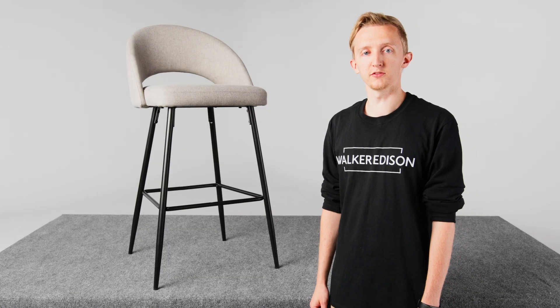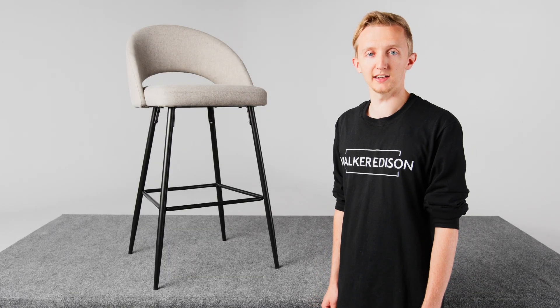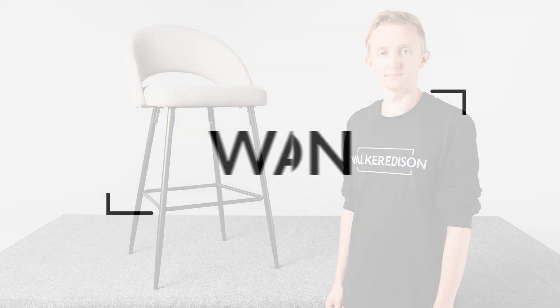We hope this video was helpful for you, and for more tips, tricks, and guides go to walkeredison.com for more information.